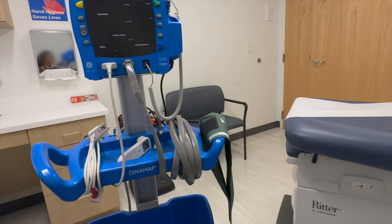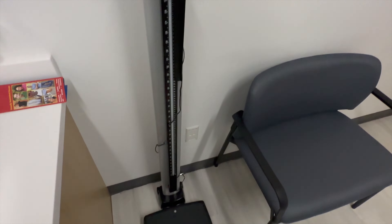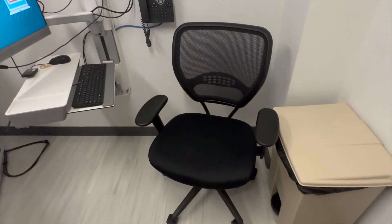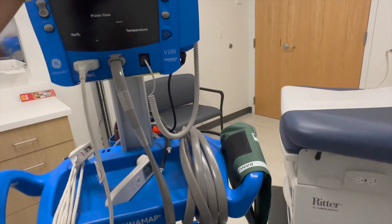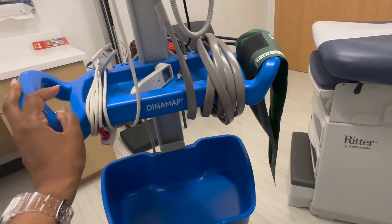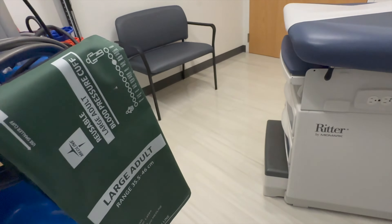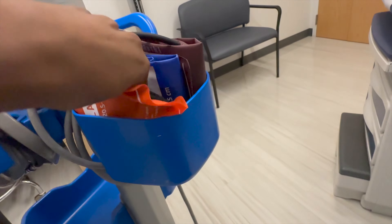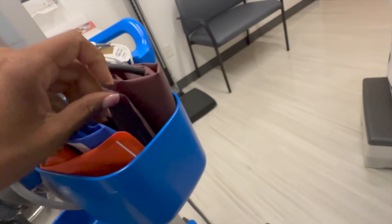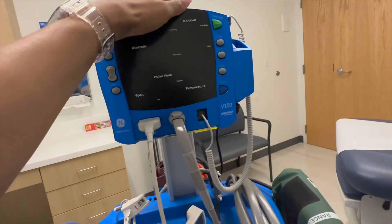Just for the purpose of the video, I can show you what I do. When the patient comes in, I basically have them stand on the scale — this is the scale, they stand on it and I get their weight and height. Then I get their vital signs using something called a Dynamap. I have the patient sit down with their feet flat on the floor, sitting up straight. We have different cuff sizes — this one's for a large adult, then they have small adults and regular back here.